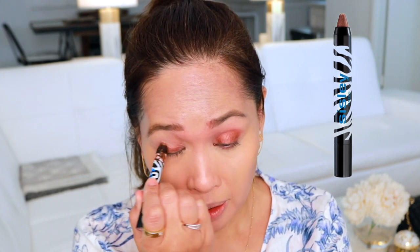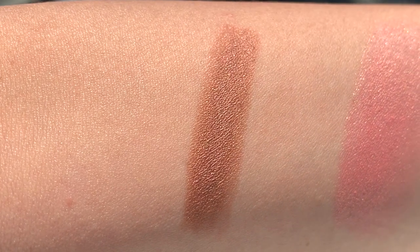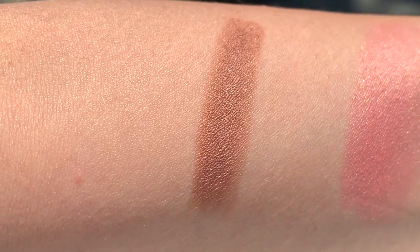Let's go in next with eyes. This is one I've had for a while — it is the Phyto Eye Twist in number 11. Eyeshadow sticks are one of my favorite things because they are beautiful and easy to use, and this one is a gorgeous color. So we're just going to go on the eye like this — doing a really simple eye today. That's why I like these: you just draw on your eyes and then smudge it out. We're going to go underneath as well.